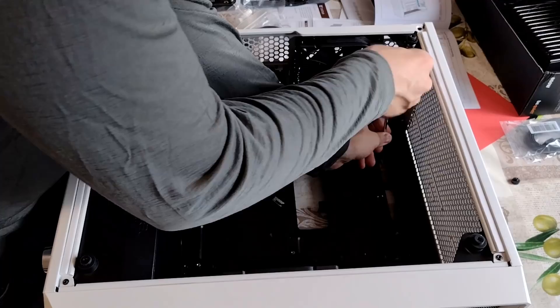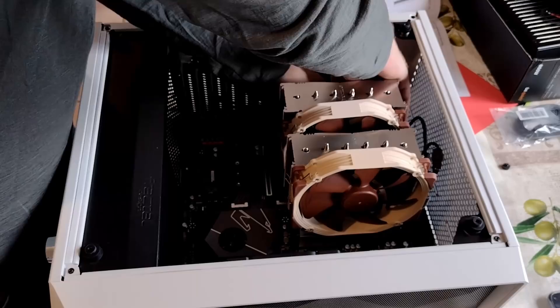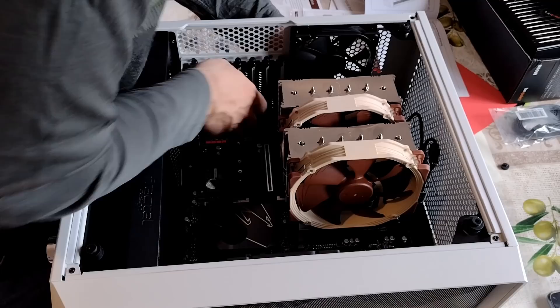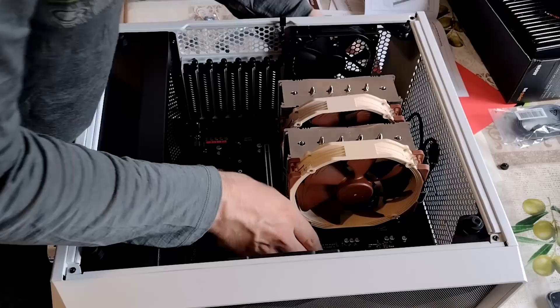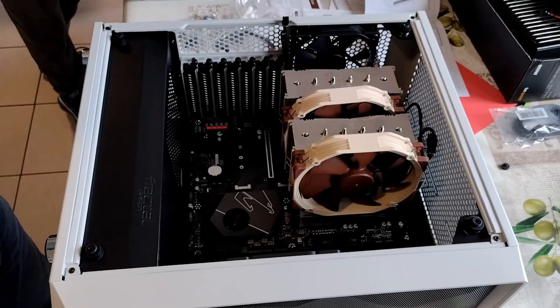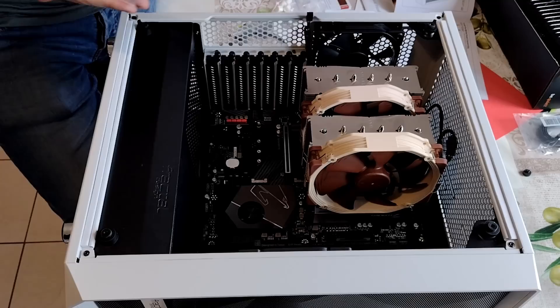We're going to have to time not to this sucker. This is not at all nerve-wracking. We're going to stick our fingers in the back to hopefully help lever this into position. And almost perfectly lined up — there we go. Woohoo! All the screw holes are lined up, everything looks like it's fine. It's lined up at the back, that's nice and flush. I think we are golden to screw this sucker down.